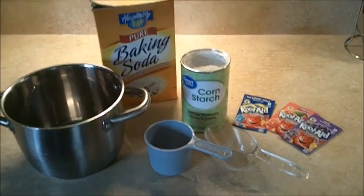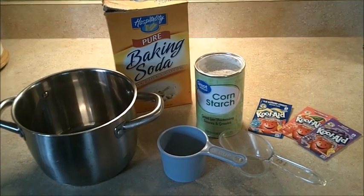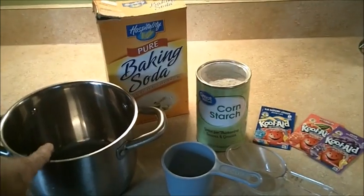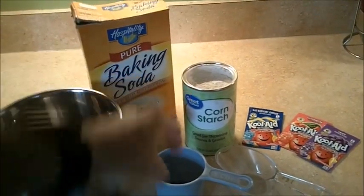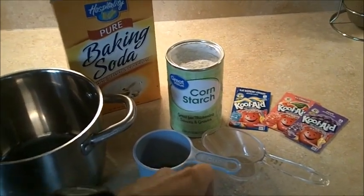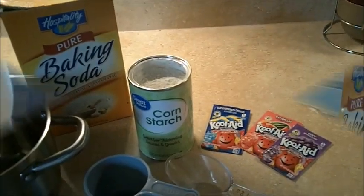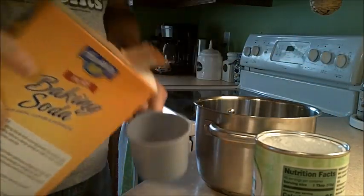Today we're going to make some air dry clay. I'm going to show you the steps and what you'll need. First of all, you need a medium-sized pot, some baking soda, some cornstarch, a one cup measuring cup, a half cup measuring cup, and two or three colors of Kool-Aid. Okay, so two cups of baking soda into the pot.